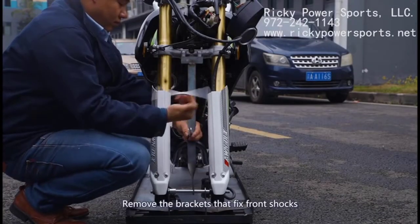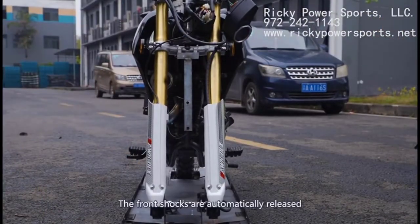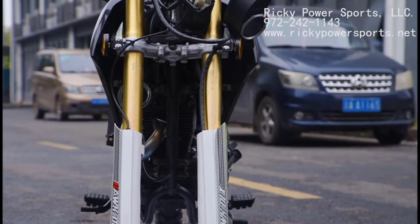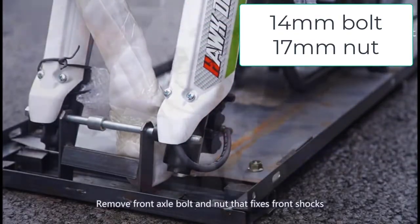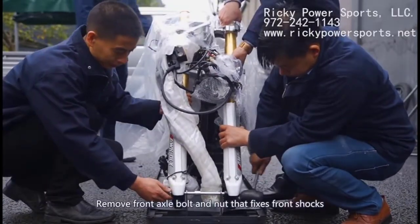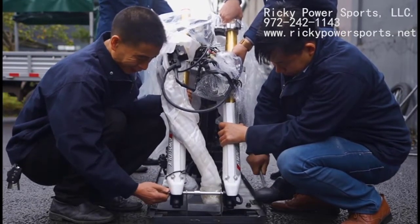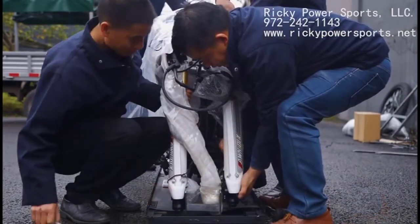Remove the brackets that are holding and compressing the front shocks. The front end will jerk up when you remove the last bolt. Next, you'll want to remove the front axle bolt and nut that secures the front of the bike to the bottom frame. Getting the bolt to slide out will take a rubber mallet, and it's best if you have help to lift the bike up some to reduce weight as you get that bolt out. Be sure to save the bolt, nut, and the metal spacer — you'll need it all for the front wheel.